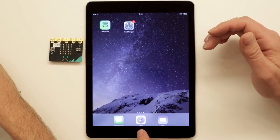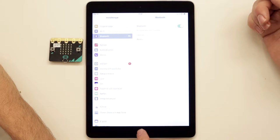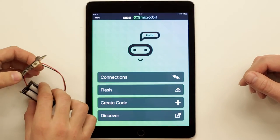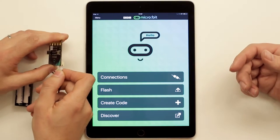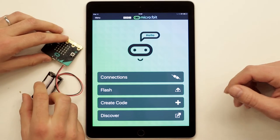On the iPad there are some things we need to do to get started. First, we need to check our Bluetooth connection — go into Bluetooth and make sure it's on. Next, we download the micro:bit app from the App Store. It has a green icon with a BBC logo, and you can find it by searching for 'micro:bit'. Once it's downloaded, we open it up and see a bunch of buttons, the first being 'Connections', which is used to connect the micro:bit to the iPad.